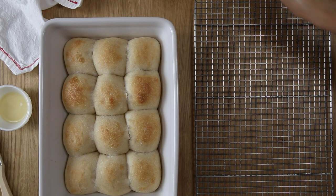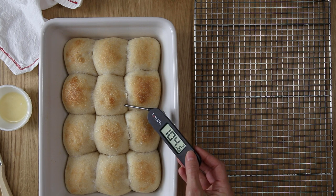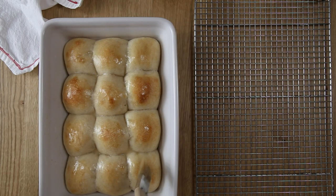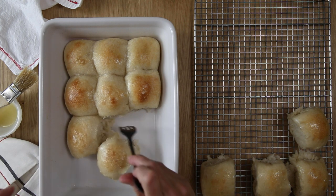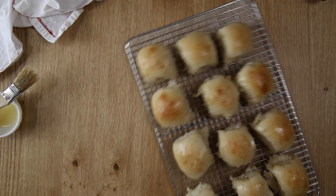Bake these in a 375 degree oven for 25 to 30 minutes. The tops will be really nice and golden brown, and a digital thermometer should read 190 degrees Fahrenheit — that's when you'll know they're done. Take them out and brush the tops with some melted butter, then carefully remove them. Unlike sourdough bread where you have to let it cool for a couple of hours before slicing, you can go ahead and eat these right away. Just be careful because they will be piping hot, but they'll start to cool down and you can enjoy them right away with dinner.